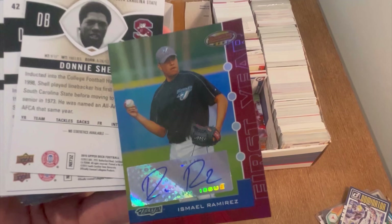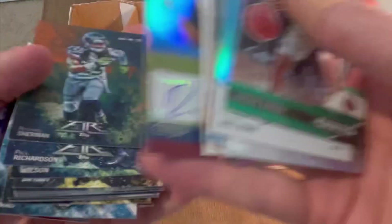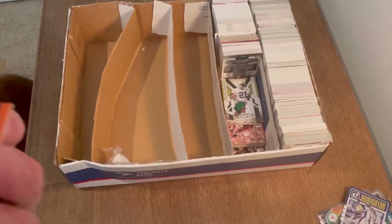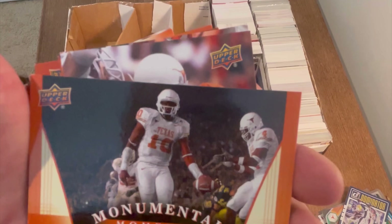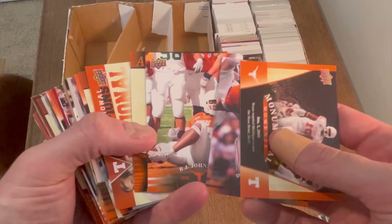Oh, Jeff Garcia. Nice Malachi Flynn parallel — sweet auto, numbered 199. I don't know who that is though, it's not the coolest auto. Oh — I thought that was his end zone run against USC in the national championship, but that was actually when he beat Michigan in the Rose Bowl the year prior. Still a sick card, I love that — very very cool.